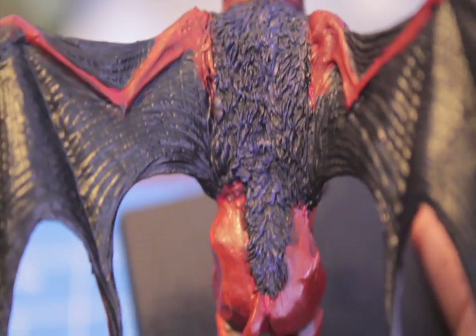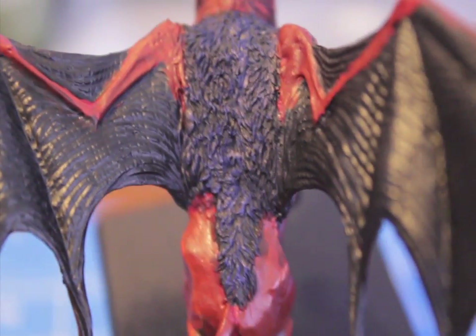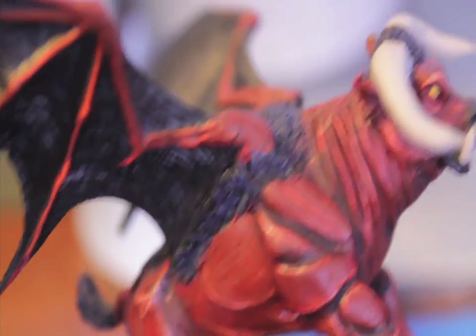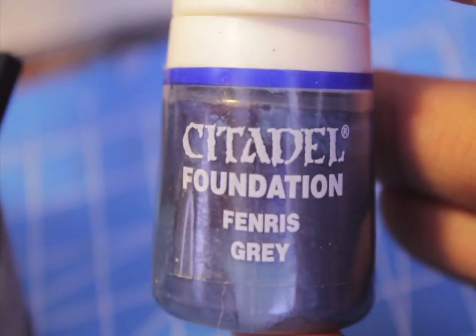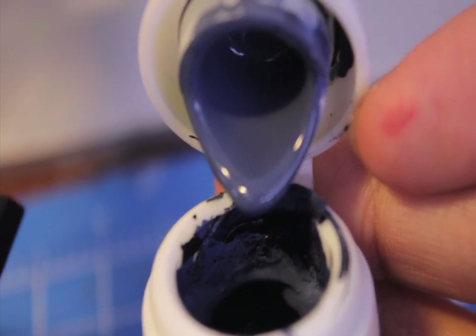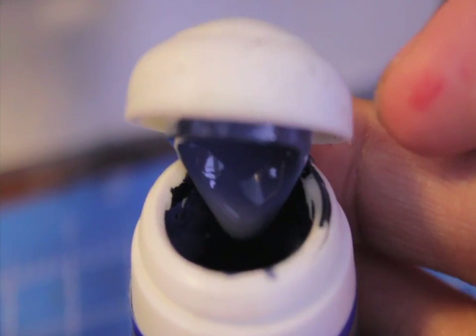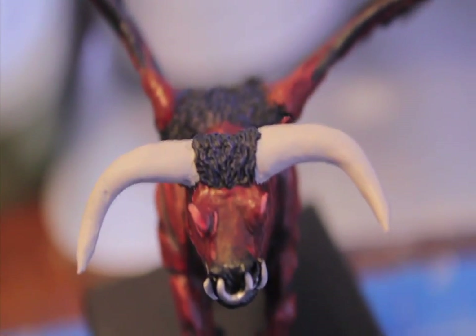Now that we've done that, we are going to dry brush lightly on top of that in certain spots — you don't want to do the whole thing, but you want to find certain spots you want to highlight. Those spots you're going to use Fenris Grey, which is a little lighter blue. It adds in some grey to the blue — so it's not blue-blue, and it's not grey-grey, it's just in the middle, blue-grey. We're going to really lightly dry brush on top of the Regal Blue with that.